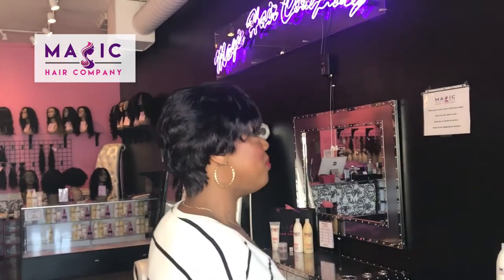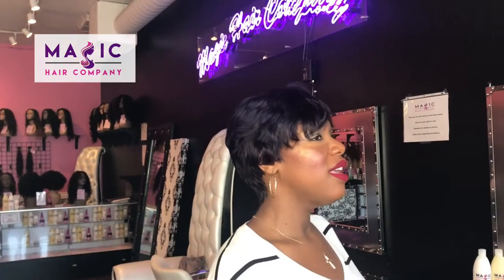This unit is made of 100% human hair, so you can of course curl it and style it as desired. Shop with us today at magichaircompany.com where we can custom create and custom color a unit for you today.